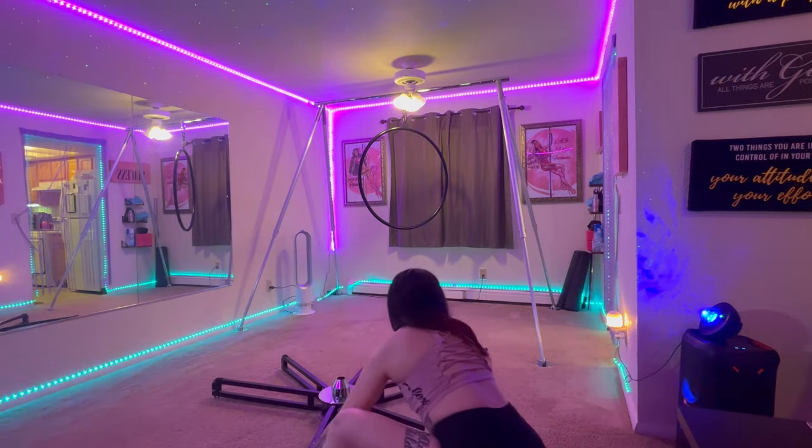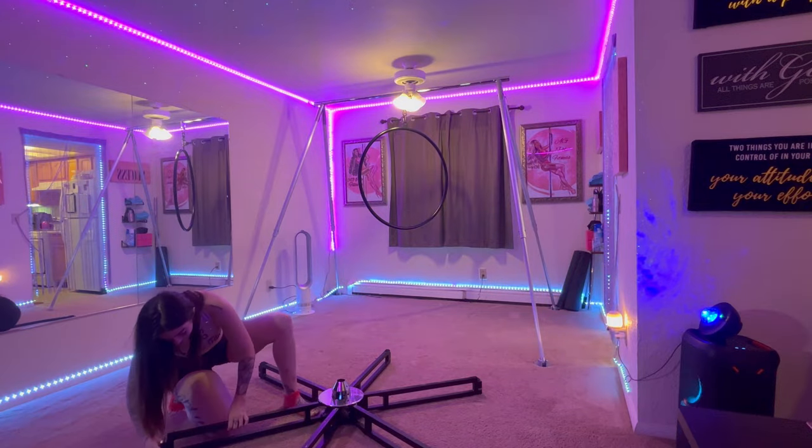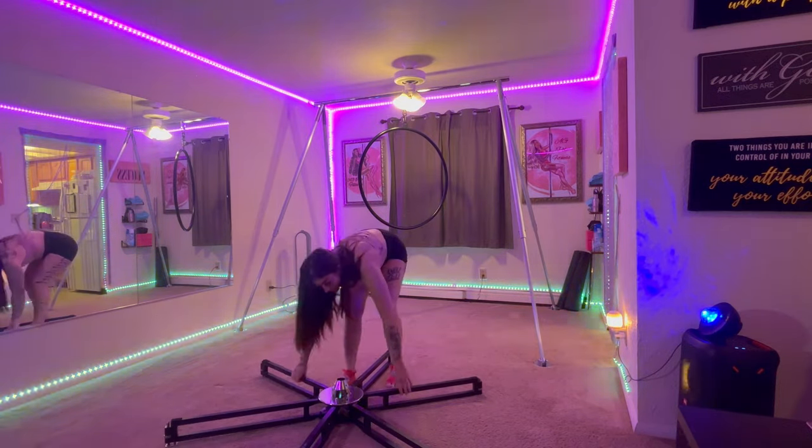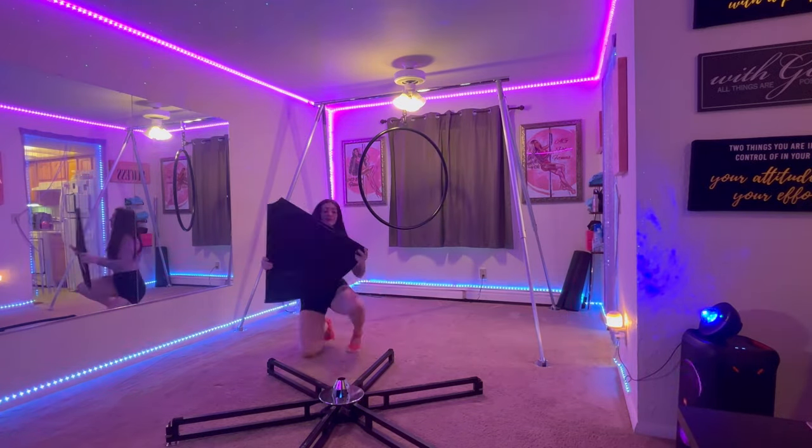There is also an adjustable wheel so that it can stay better on the floor securely. Now this is one out of six of the metal plates you will be adding to your stage.